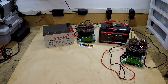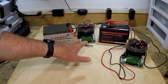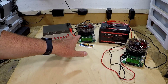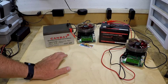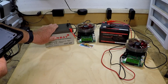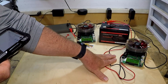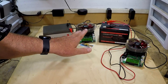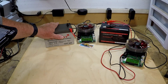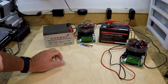I ran a full capacity test on both batteries, setting each to a 2 amp draw and running until the batteries were depleted and the tester shut down. The lead acid came out to 12.82 amp hours and the LiPo4 came out to 11.84 amp hours. The lead acid being slightly higher on amp hours than advertised doesn't necessarily mean it will last longer than the LiPo4.